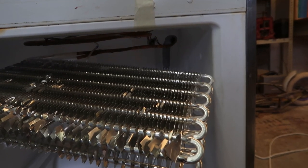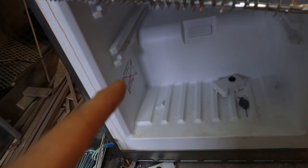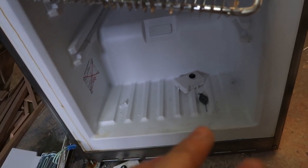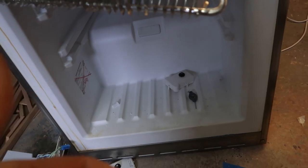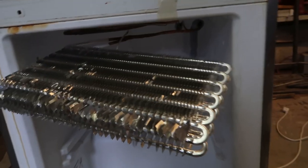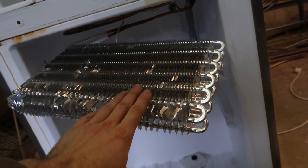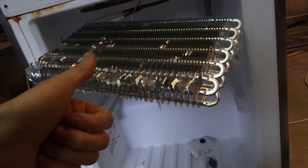I started by googling the part number, and lo and behold you can go directly on Siemens - they have explosion drawings, they have part numbers, they even have parts that you can order and they're available. That all looks on the surface really nice. Now, why was the freezer icing over? There were two things. This here is the evaporator, and on the evaporator there is a fan which moves the air around - that's point one.